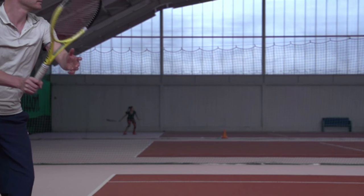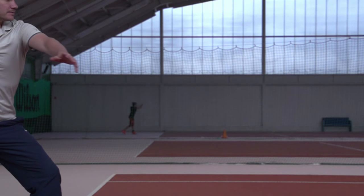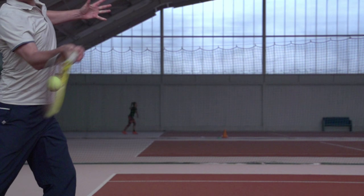Let's take a look in super slow motion at what exactly happens around contact. We're going to swing from low to high and brush up the back of the ball with the racket face approximately vertical at contact. You can see that right here — I'm contacting the back of the ball, not the top of the ball, which is a common misconception.